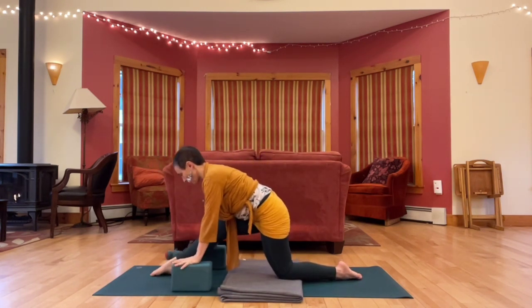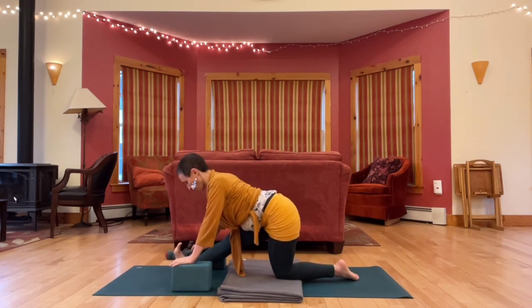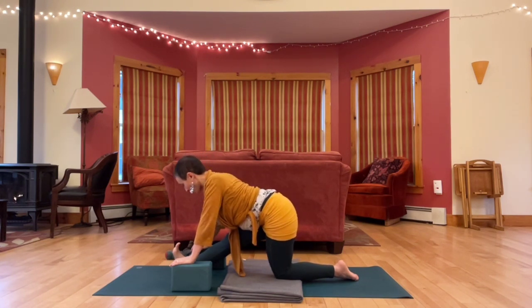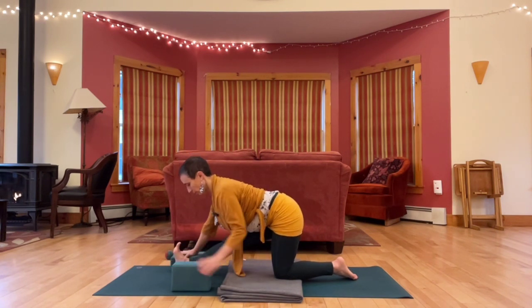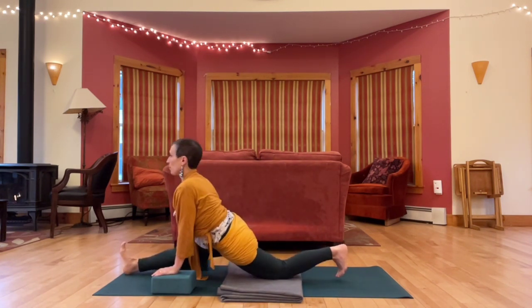Take the hips back for a hamstring stretch. Inch the front foot forward, flex toes back. So we're going to go towards a flat back, towards hips square, towards folding, maybe towards splits. Just exploring your edge, your limits, right where they are.